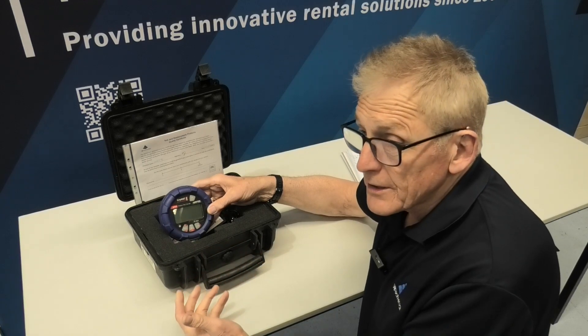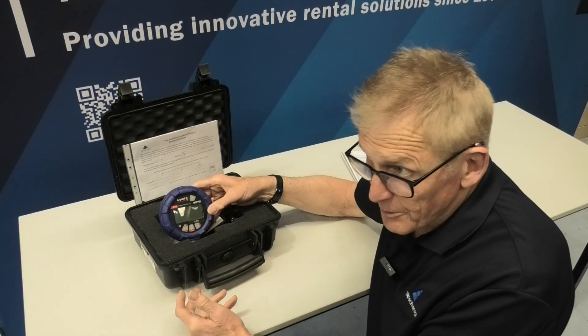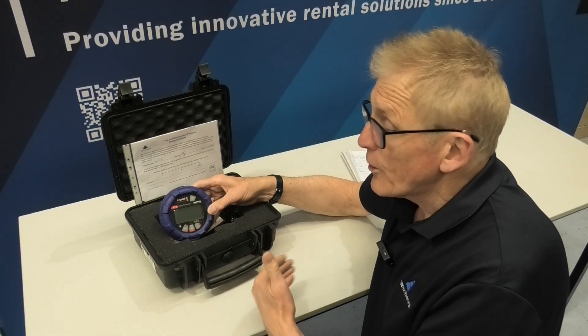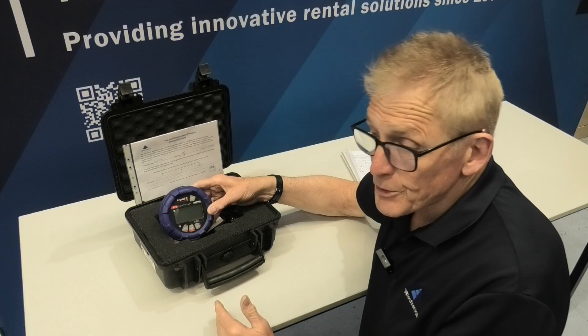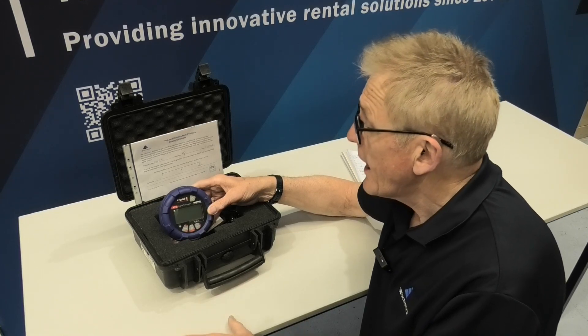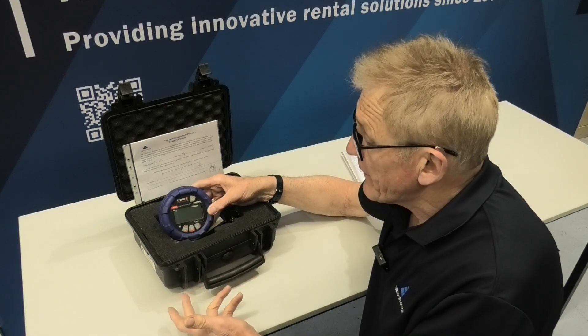As well as that, it's got built-in logging. It'll do 10 measurements a second, so you'll be able to get pulses. It'll log a maximum and minimum during a period, and either the value up to every second. So it's got a built-in logger.